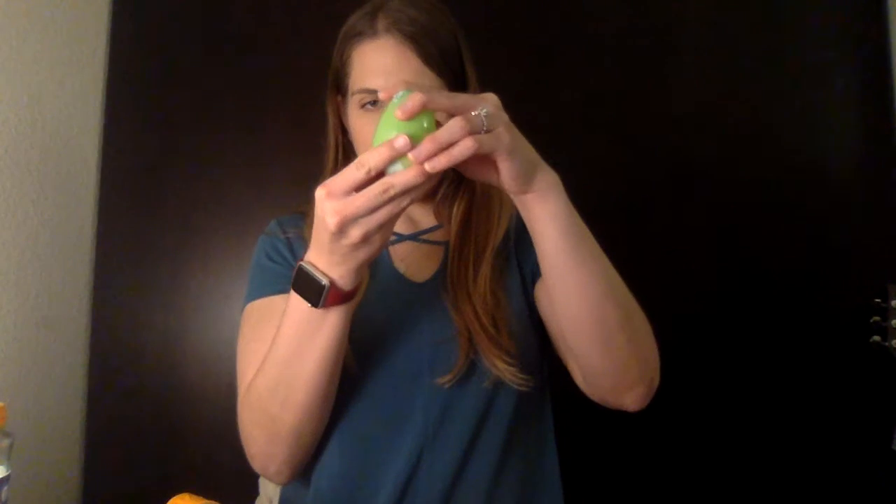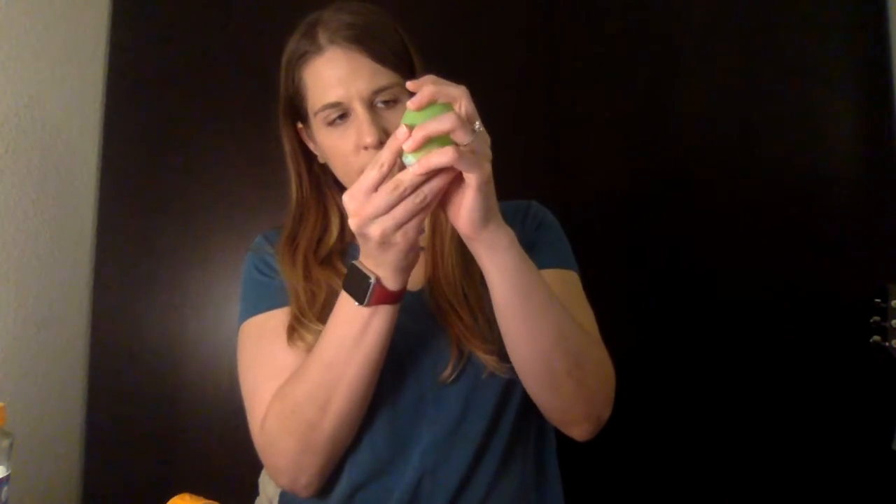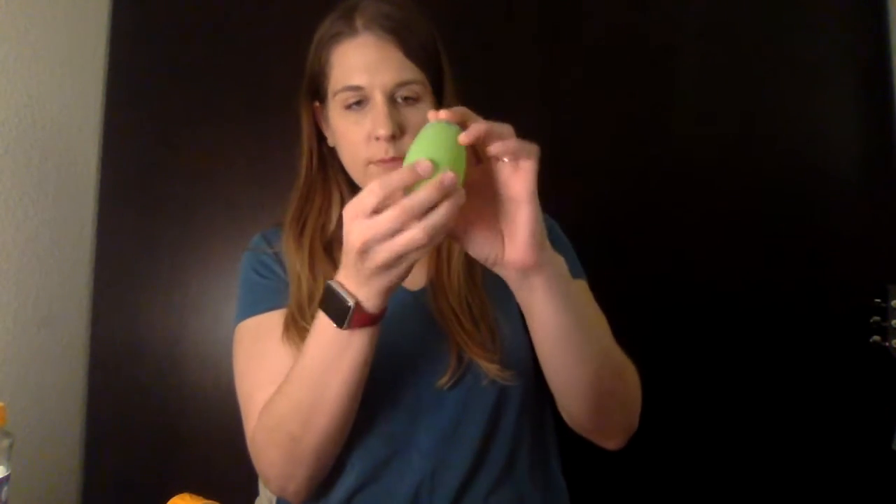We're gonna close up and see how we like the sound of it. All nice and closed. So this is the one with rice, and this one has jelly beans — very different sounds. I like them both. I think I might like the rice sound a little bit more. Plus, I'm not tempted to eat all the jelly beans out of it. Either way is totally fine though.